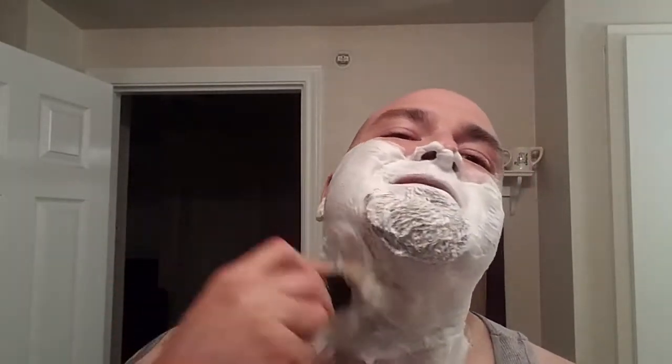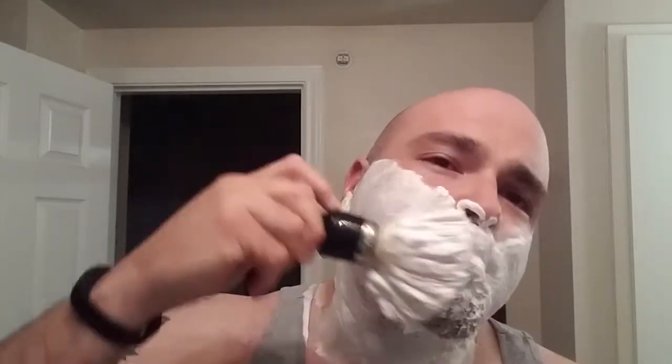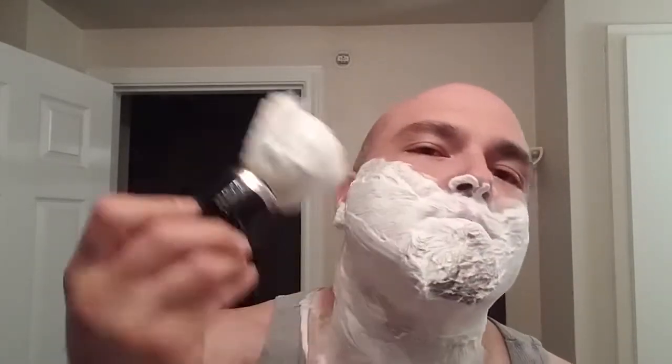I've got a couple of brand new tins - I may put one in a contest here pretty soon, you never know. Alright, 10-second load - look at this lather. I'll actually take some more water. Look at that - look at those peaks! Alright, let's get shaving.